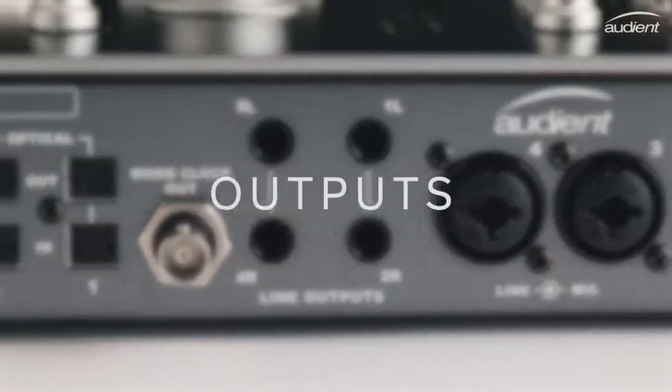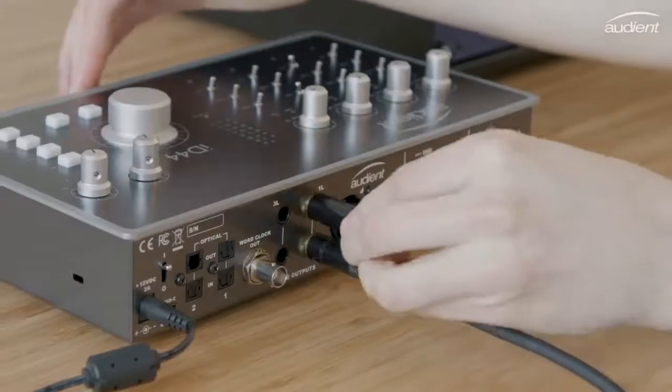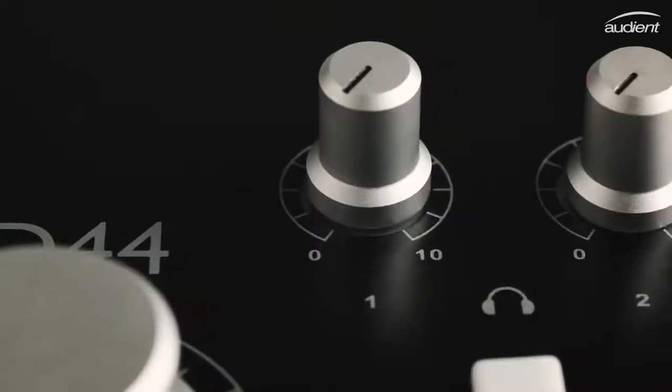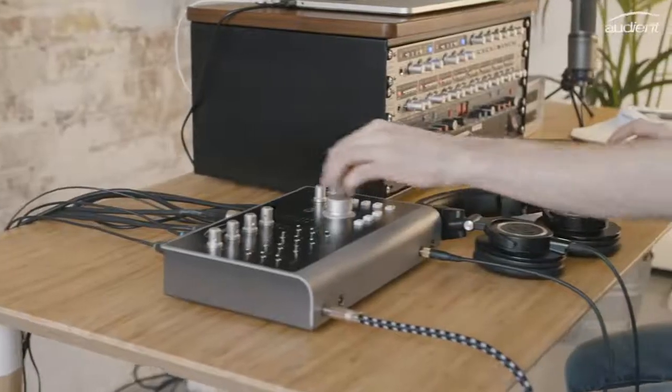ID44 has two sets of line outputs, letting you plug in two pairs of speakers at once. It also has two independent stereo headphone amps, designed to provide enough power for your headphones to perform at their best. This gives you incredible depth and accuracy at all times, so there's no more need to compromise when working on headphones.